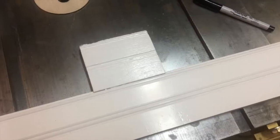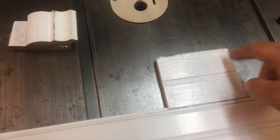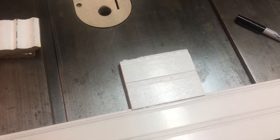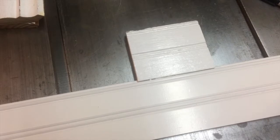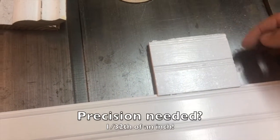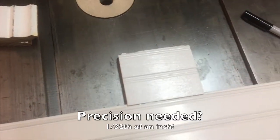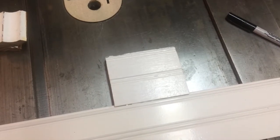I wanted to share a technique for creating custom templates for your Incra jig so that you can reproduce moldings. This is the task at hand - I've got this old molding that I need to reproduce. It's a tongue and groove, v-grooved beadboard, and I need to match the profile of that. This is what it looks like reproduced in new wood, and instead of doing very detailed setups for each one of these grooves each time I want to run a board, I'm going to use my Incra jig to create a custom jig.